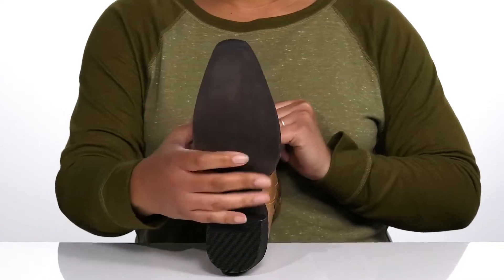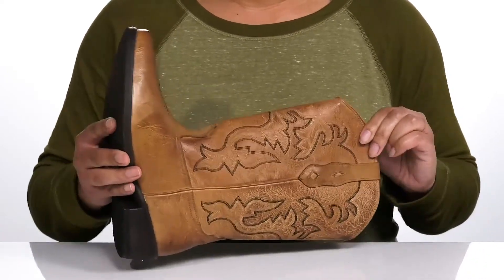It's all on top of a textured man-made outsole. Show these off wearing your favorite pair of denim.